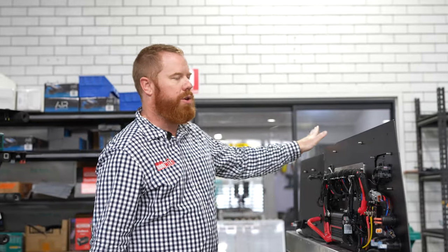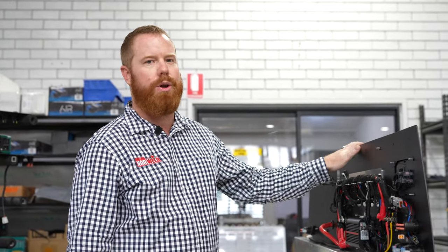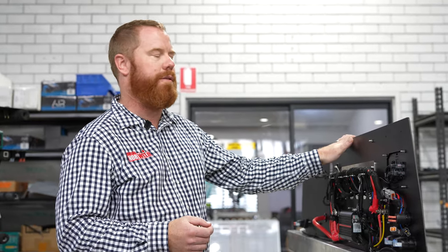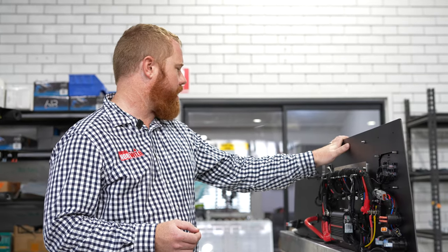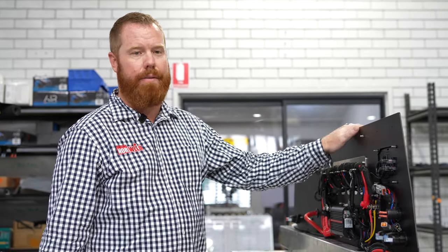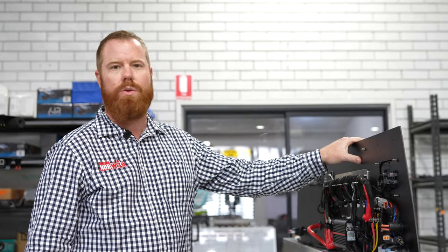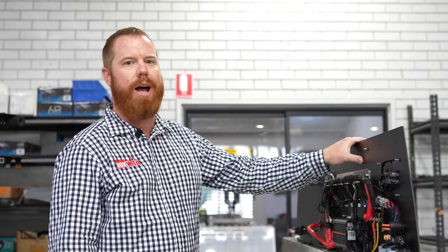On the other side of the canopy we've got a 2000-watt inverter, which is great for running a coffee machine or induction cooktop. Having the functionality to turn it on and off with the RedVision app on your phone is a really good feature. This is like I said a flagship package, but we do offer five other wiring packages to suit whatever you need.